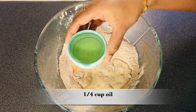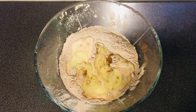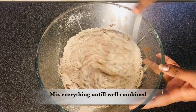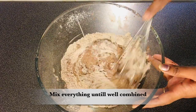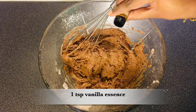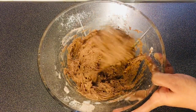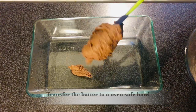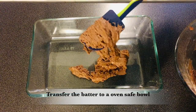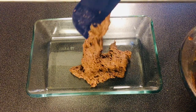Add 1 cup of oil — I will add vegetable oil, use it as a refined oil. Now mix it well. Add 1 teaspoon of vanilla essence.